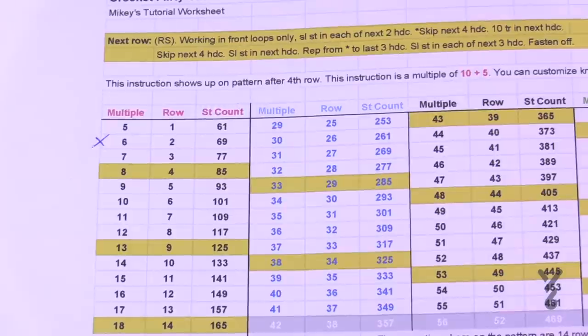You can half double crochet or double crochet if you would like to — it's up to you — and today we're going to get started on our journey.